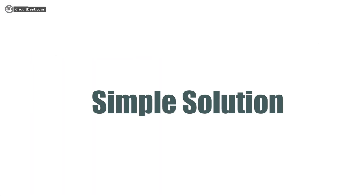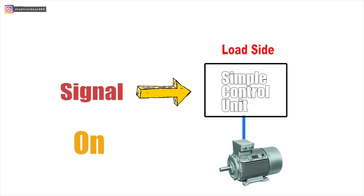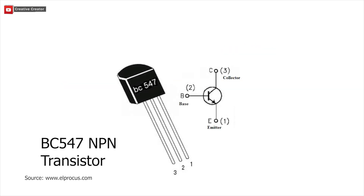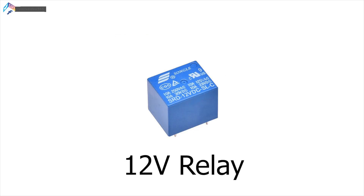For removing all these losses, I came up with a simple solution. I will make a simple circuit connected at the load side, and that circuit will just take a signal for turning the motor on or off. This circuit is based on simple transistors. Here I have used an LDR as the light sensor and a relay as a switch.